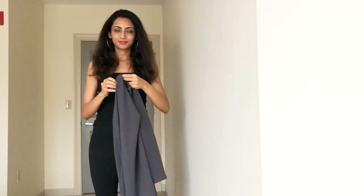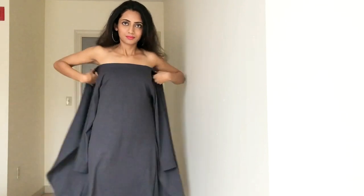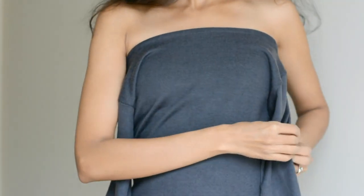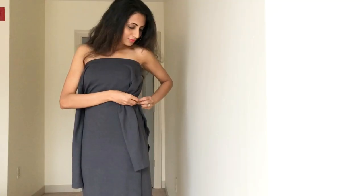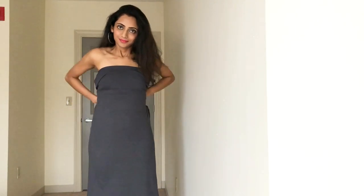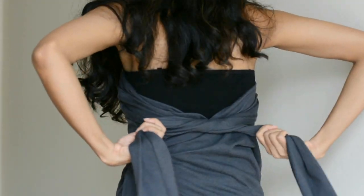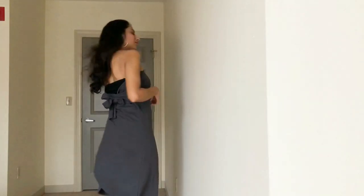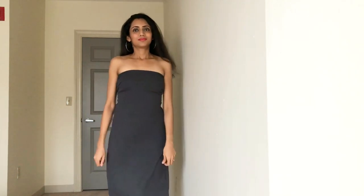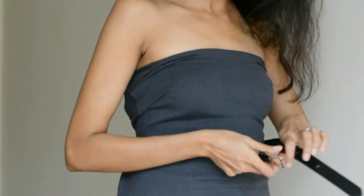Hold your shrug with its back facing the front like this and wrap it around your body. Secure the edge on the side with the help of a safety pin. Now tie these hanging sleeves at the back, and our tube dress is ready in no time. Tie a belt around your waist to make it look even better.